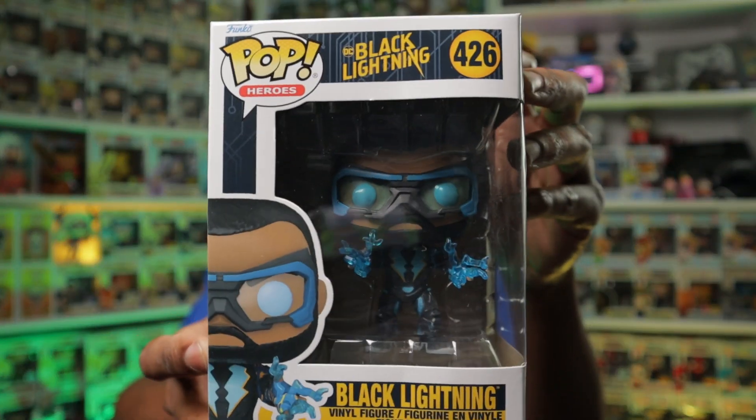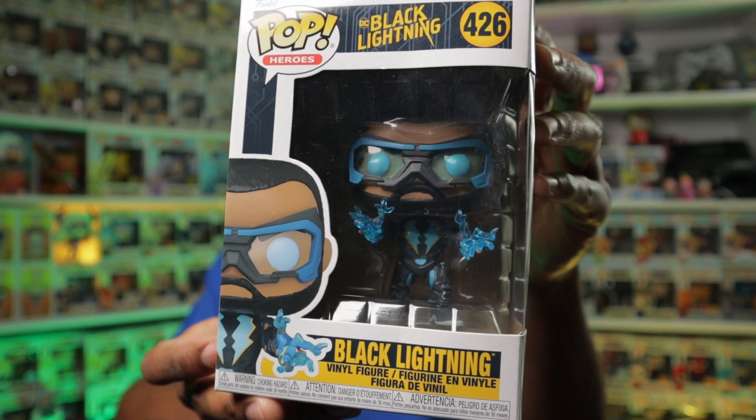I was already a huge fan of Luke Cage when Black Lightning came out, so naturally I absolutely liked Black Lightning, maybe a little bit more than Luke Cage, but I enjoyed them both. When Funko decided to come out with a Comic Con version Funko Pop of Black Lightning, I was absolutely happy and overjoyed — until I found out that it was going to be limited and very hard to get. So for now, we're going to settle with this guy: this is the common version of Black Lightning.